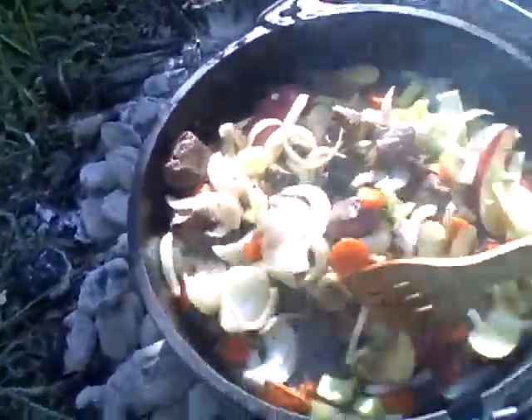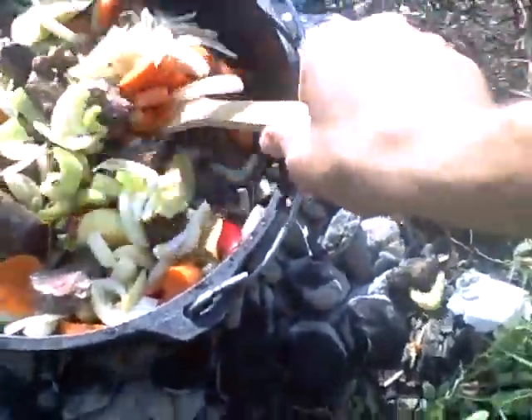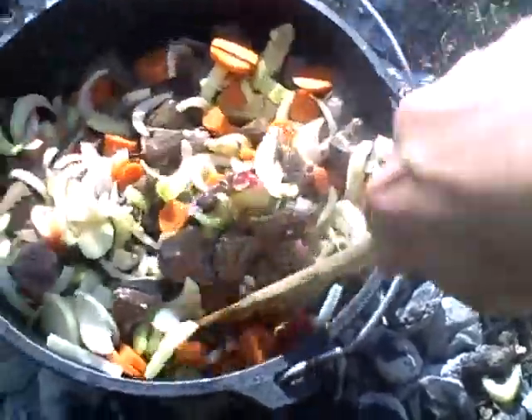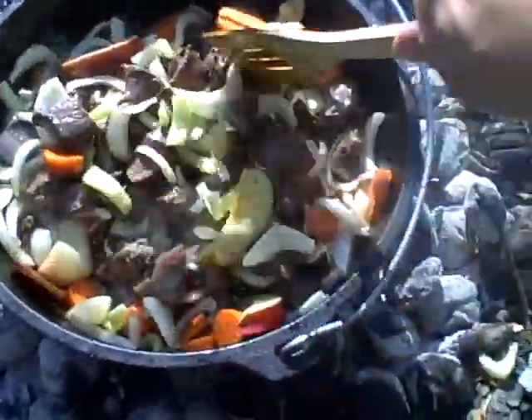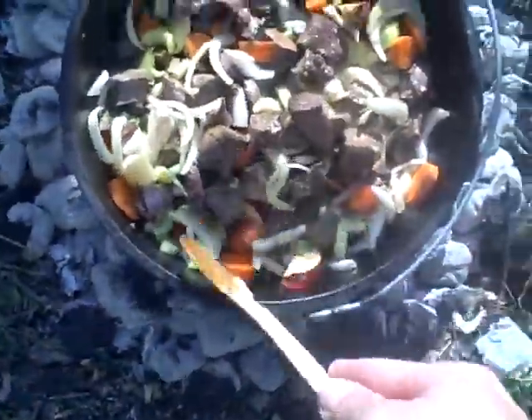I'm gonna go ahead and let this sit in here for a little bit. There's enough oil that's gonna keep everything from sticking and burning. Cast iron is really good about not getting anything to stick on there. Kind of looks like a stir-fry right now — that's essentially kind of what it is at this point.